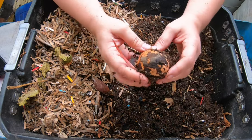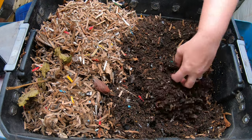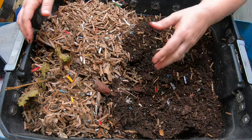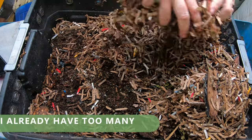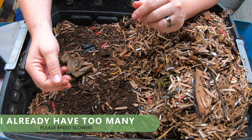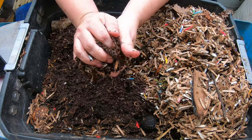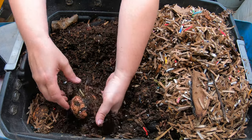Oh, look — an avocado tree growing! We'll put him aside and pot him up. So if you have red wigglers and this is the kind of moisture that you have, this is completely appropriate for these worms. However, if you are trying to make your worms breed more, you're going to want a higher moisture in the 80 to 90% range. At that level, that clump would stay and hold in your hand even if you tried to break it apart — that's the kind of moisture you're looking for.